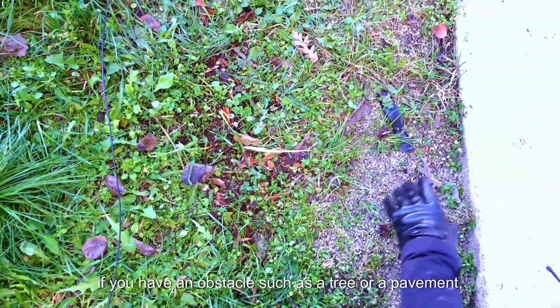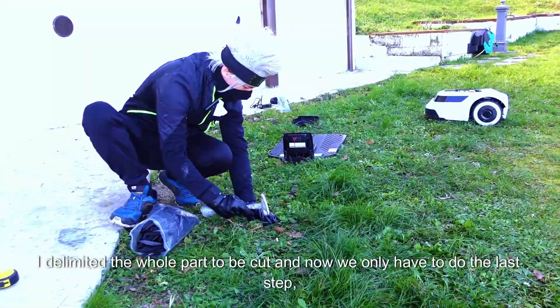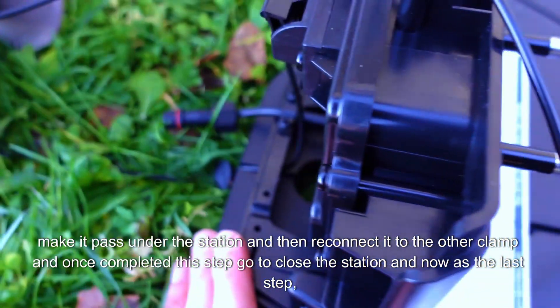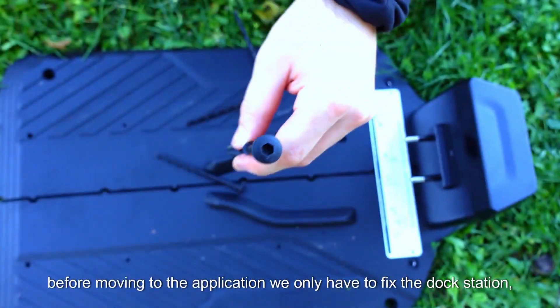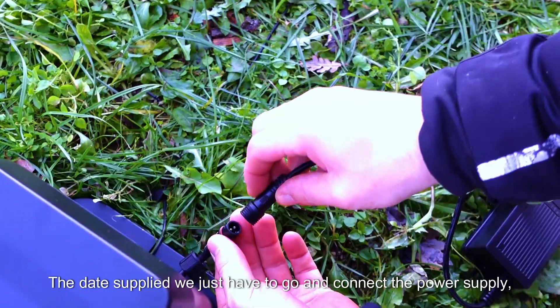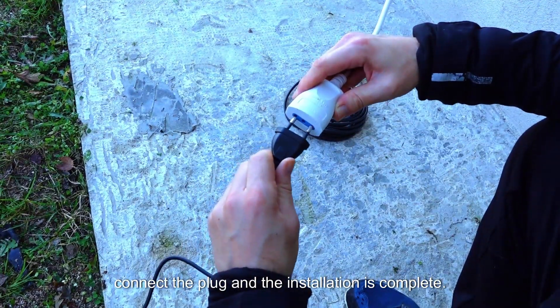Importantly, if you have an obstacle such as a tree or a pavement, the wire must be at least 30 cm away. I delimited the whole part to be cut, and now we only have to do the last step — pass the wire inside this groove, cut it, make it pass under the station, and then reconnect it to the other clamp. Once completed, close the station. As the last step before moving to the application, fix the dock station by screwing it with the Allen key that is all ready. We just have to connect the power supply — there is the hook that is very easy to use — connect the plug and the installation is complete.